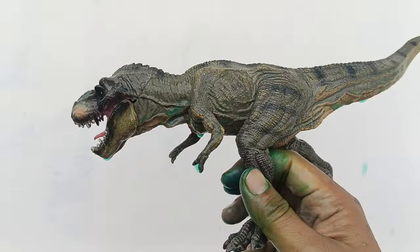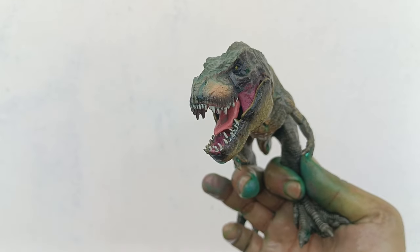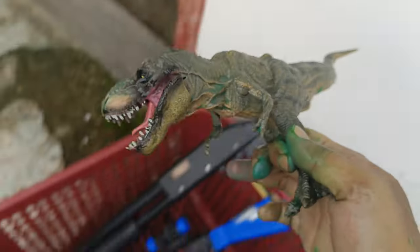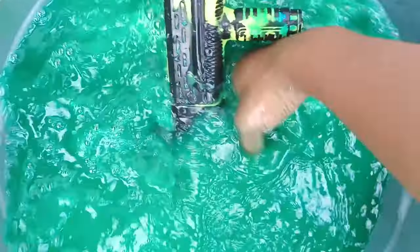Wih, mantul! Wow, lihat — sangat tajam, taringnya dan giginya juga runcing-runcing, mengerikan sekali! Kita letakkan teman-teman. Kita cuci lagi — ada yang berwarna kuning teman-teman, kita bersihkan dulu teman-teman.